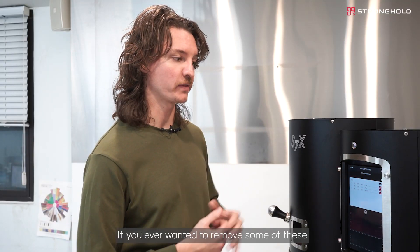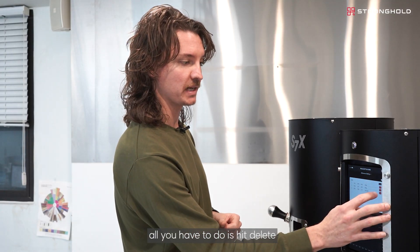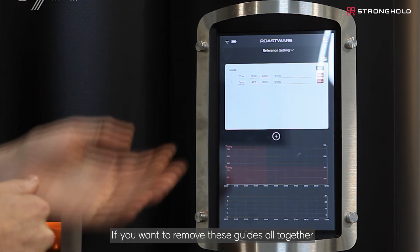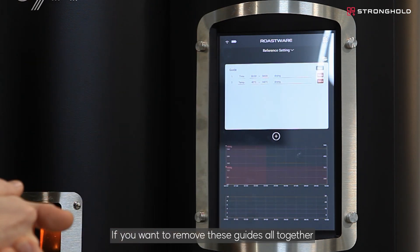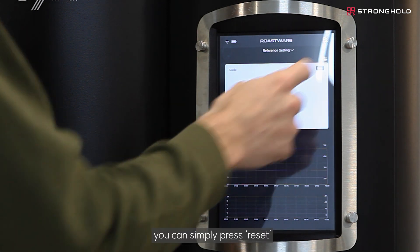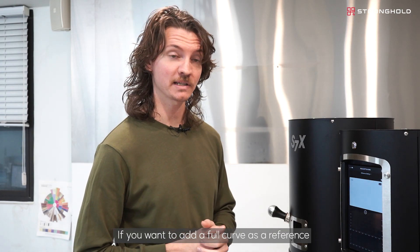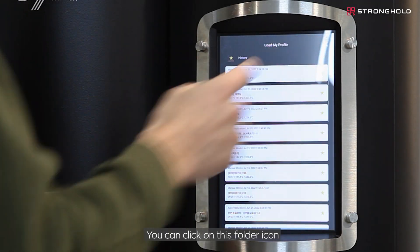If you ever want to remove any of these, all you have to do is hit delete, and you'll see that point is gone. If you want to remove all of these guides altogether, you can simply press reset.